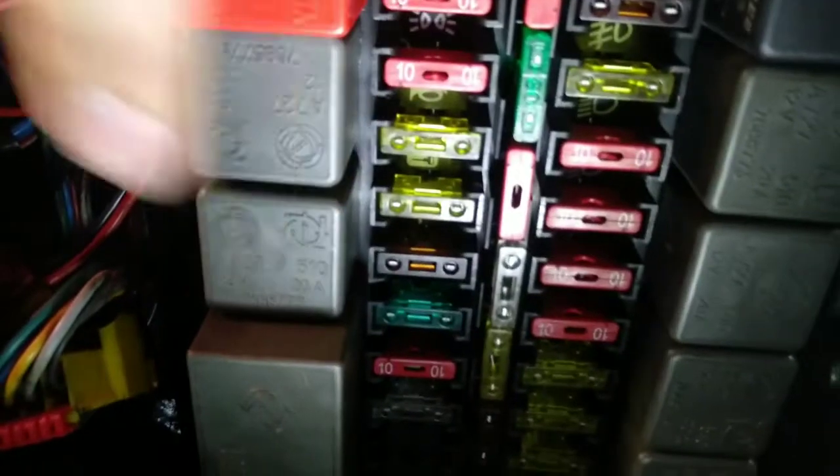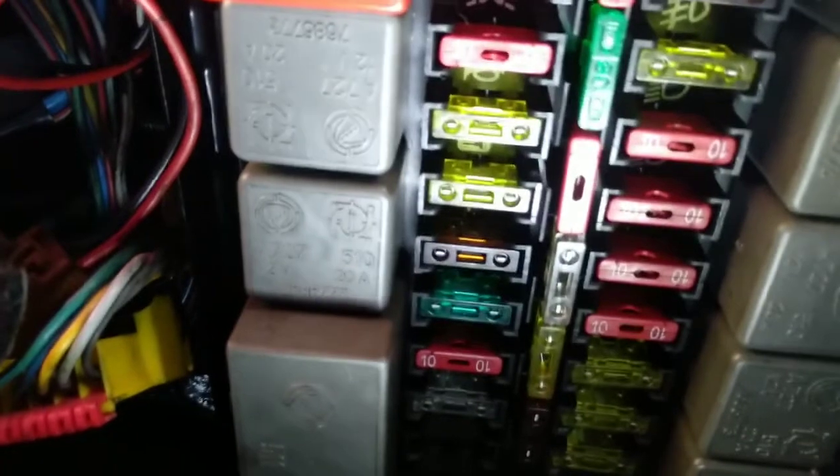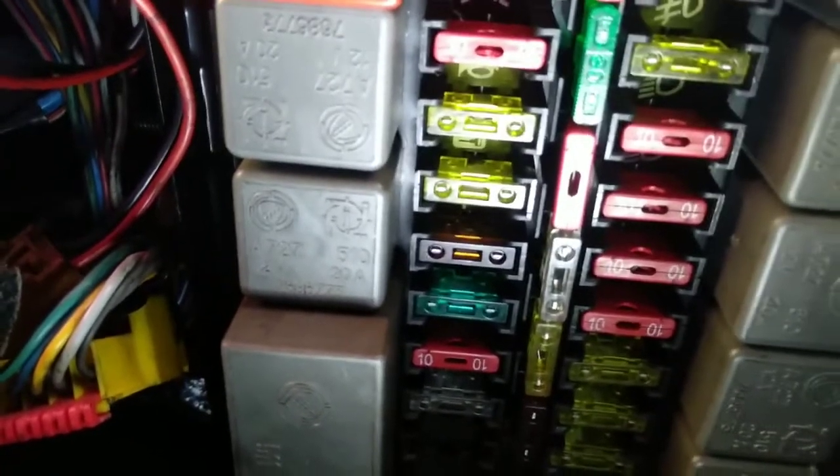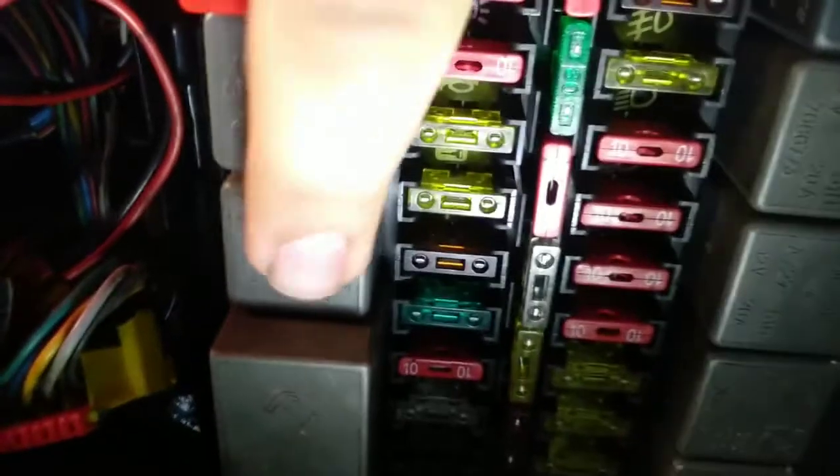This is the relay box inside the car. This is the relay for the horn — just to remind you what I was talking about in the other videos. When I press the horn, nothing happens; just the relay coil is working. I take out the relay and press the horn just to confirm that the problem was on that relay spot.